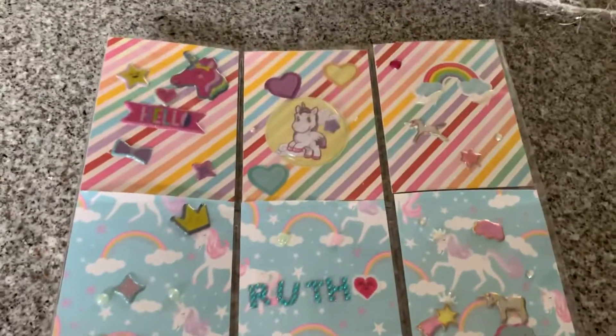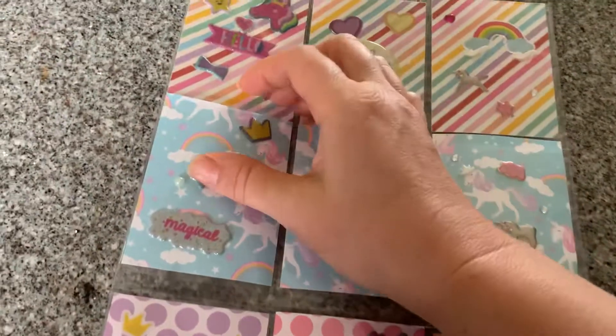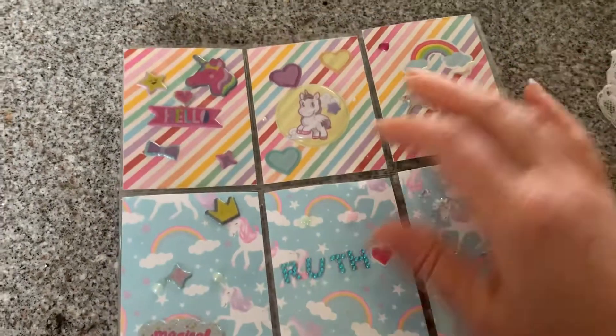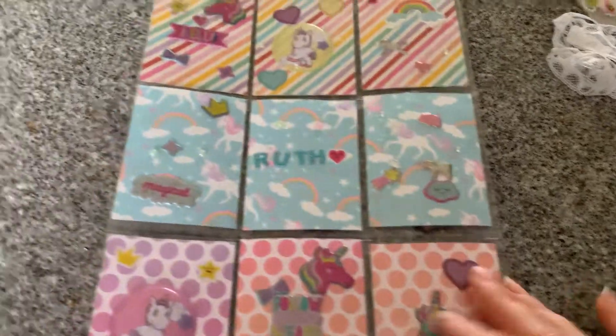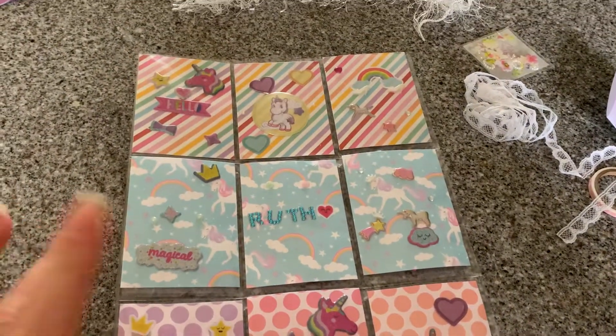So thank you so much to Sarah for swapping with me. I think it's fantastic that we've got some young people coming through doing craftiness. Not sure if any of the children in my class are quite up to the level of sending happy mail just yet, but I do always try and encourage them to be creative. Thanks for watching and I'll see you all soon.